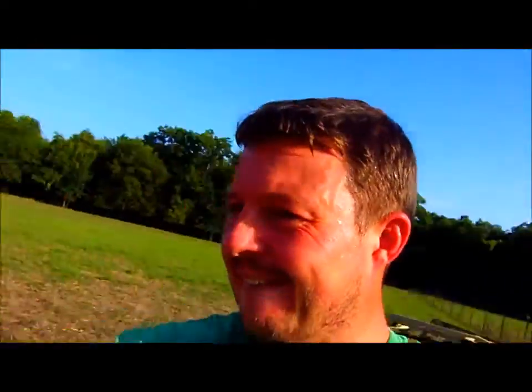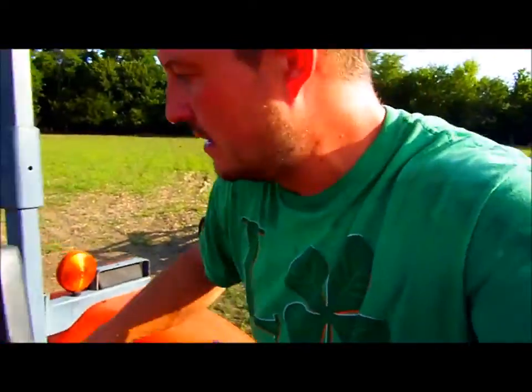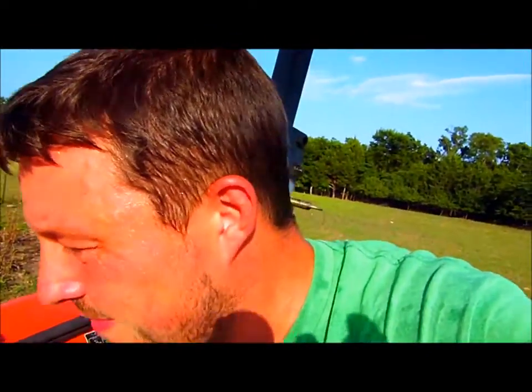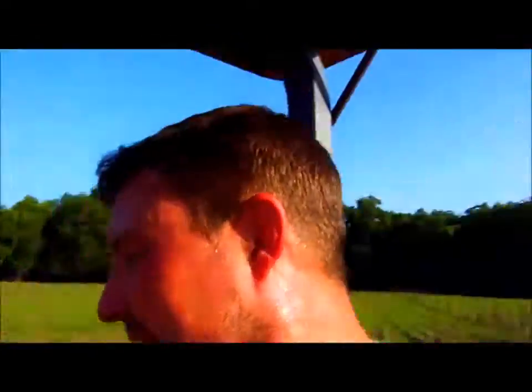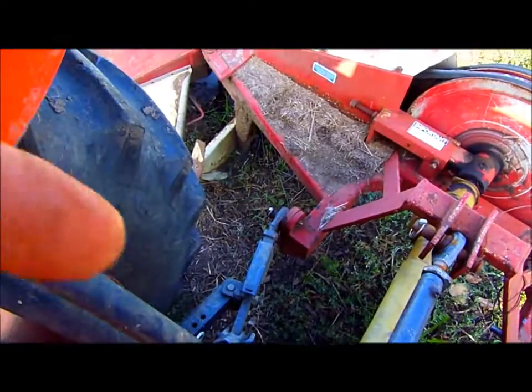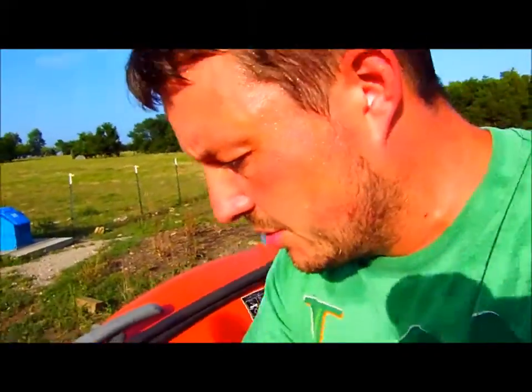I'm sweating good now. I've just got to make sure that the latches are right. As you can see, there's a little latch there that's supposed to make it easier to hook up, which it does.